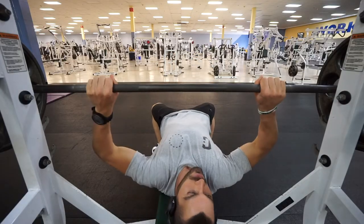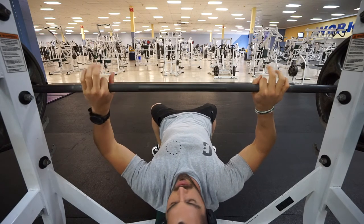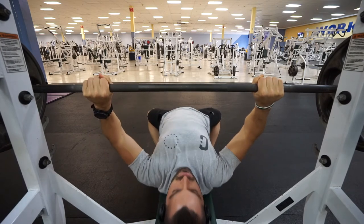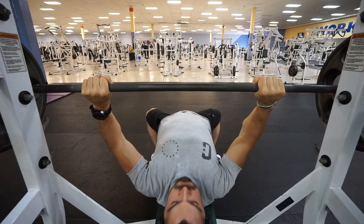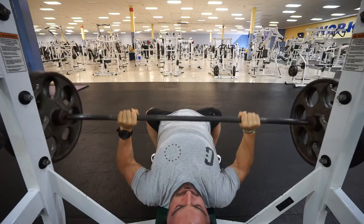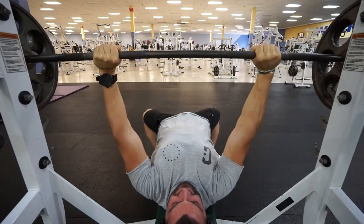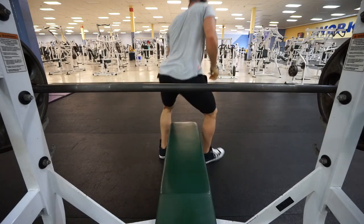One more set to put it all together. Setting up hand position, feet locked into place, retracting the scapula and digging my back into the bench. Take your time finding that perfect comfortable spot for your back. Deep breath, coming down, drive up — deep breath, coming down nice and slow, then driving up. I hope you enjoyed this video — let me know in the comments if you have any questions. Thanks for watching!